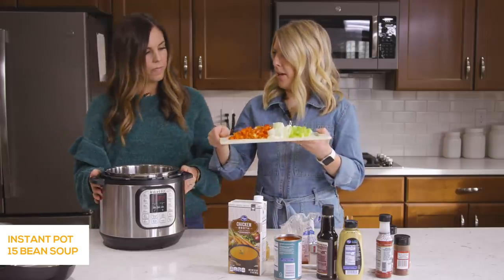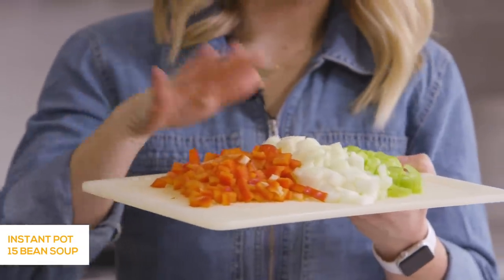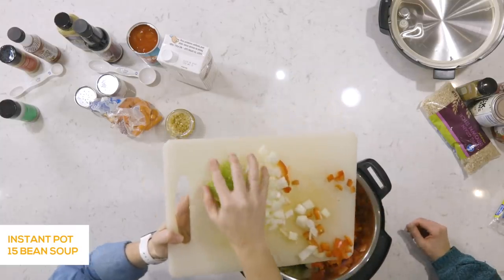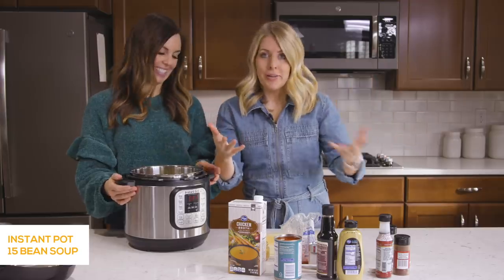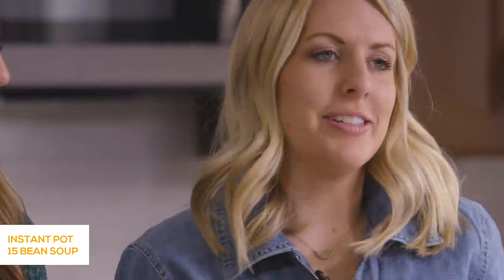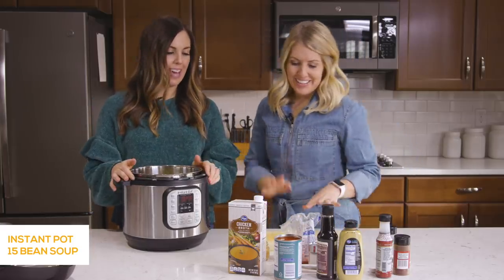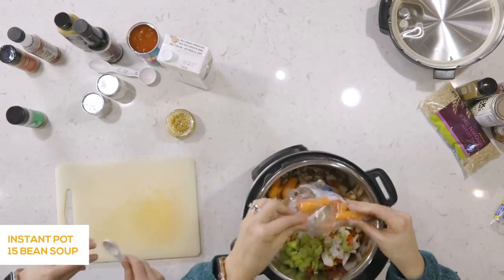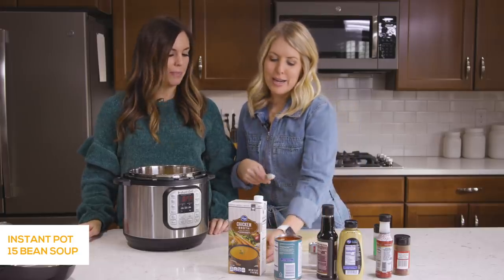Now we're adding the vegetables. We have one red pepper chopped up, a whole onion, and two stalks of celery. This is our mom's kitchen — I moved from Sacramento and we're building in Logan right now, so getting used to her setup. For the carrots, just a cup — you can use a large carrot chopped up or just dump in some baby carrots. Whatever you have in the fridge works great. We're quick and easy, so baby carrots today.